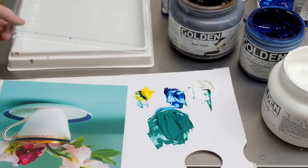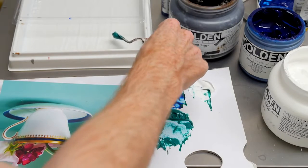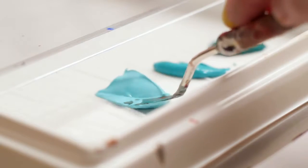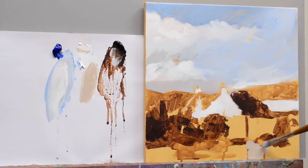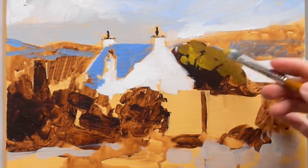I also demonstrate using a stay-wet palette to keep your acrylics wet over a longer period of time so you can keep coming back to your mixes to create lovely smooth blends. It goes through everything step by step and I introduce each new technique slowly in a logical progressive sequence.